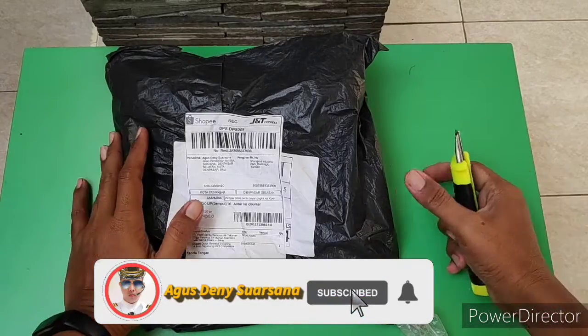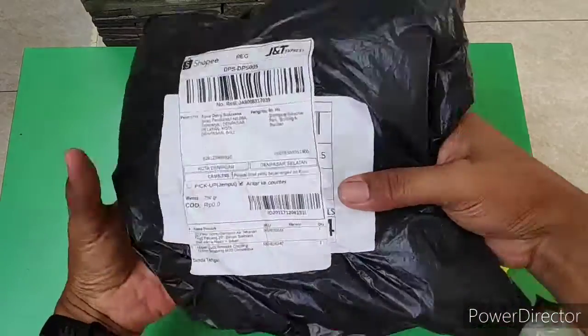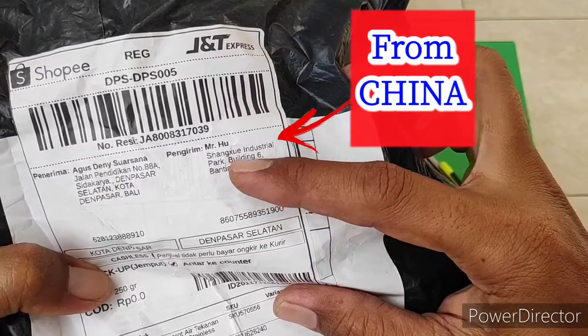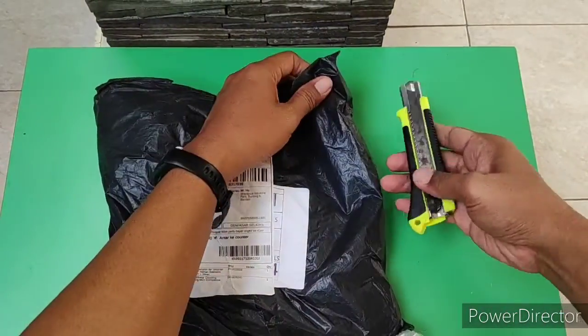Baik teman-teman, selamat pagi. Hari ini kita akan membuka paket. Ini datangnya dari China, Shang Tsui Industrial Park, ini pengiriman dari China. Baik, kita langsung saja buka.